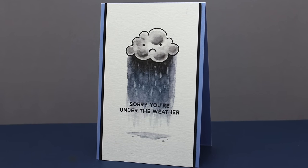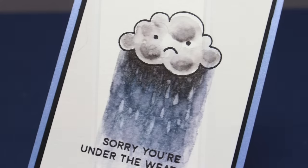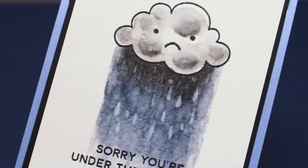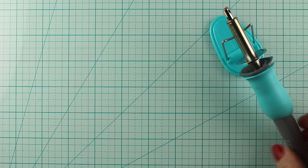I stamped the little sad face from the stamp set on top of it as well. This is a three-and-a-half by five inch card because I found a bunch of small envelopes in my stash — I thought those would be perfect for just a little get well message, and it's going to be nice to have a couple cards in my stash for next time somebody gets sick.